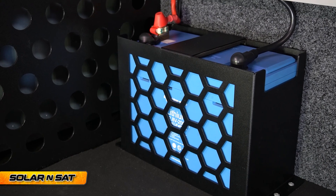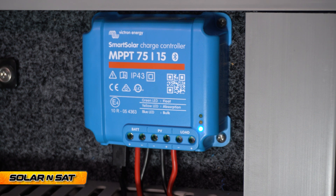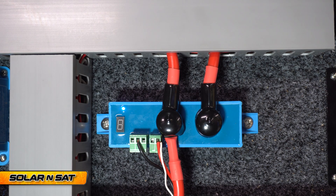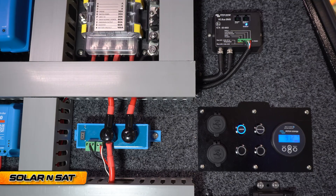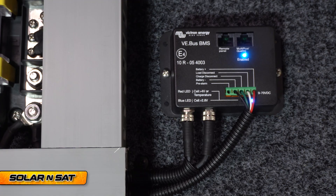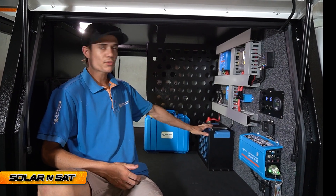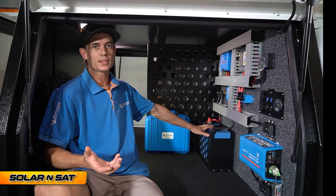We've got the 200 amp hour Victron lithium smart battery, the Victron smart shunt monitor, the Victron 7515 solar regulator, our DC charger, our loads battery protect, and our VE Bus BMS. The whole idea of these two units is that if there's ever an issue — over temperature, short circuit — they will cut out and prevent anything from damaging the battery. If there are any issues with the chargers, that will also cut out, and that's how you get such a long lifespan out of the lithium smart battery.